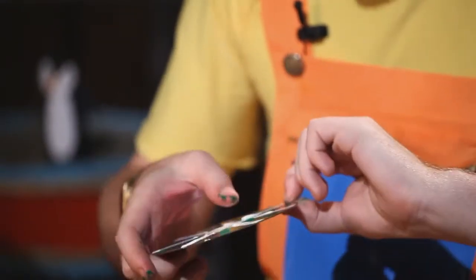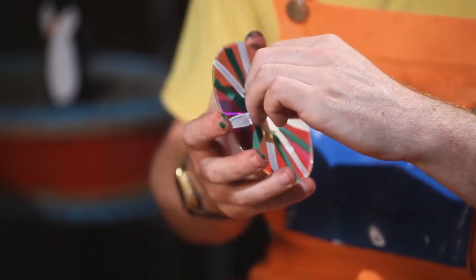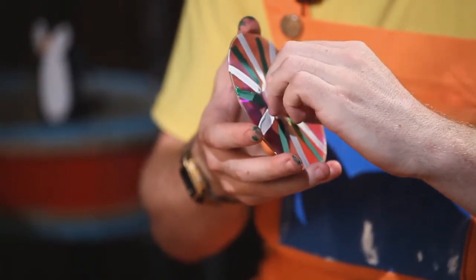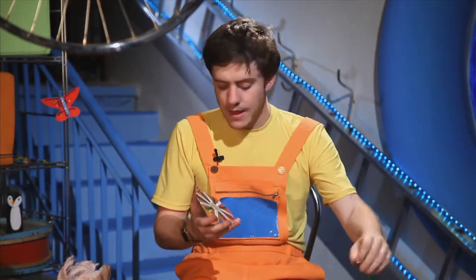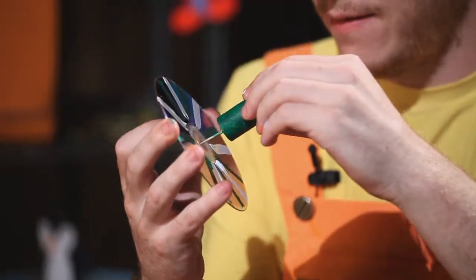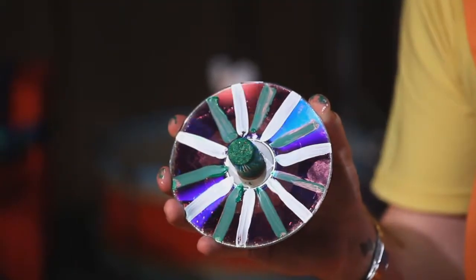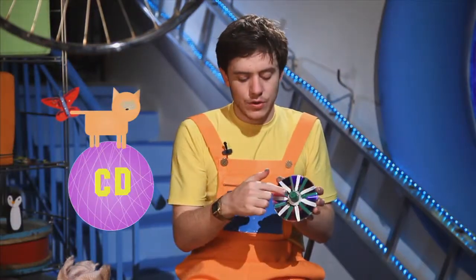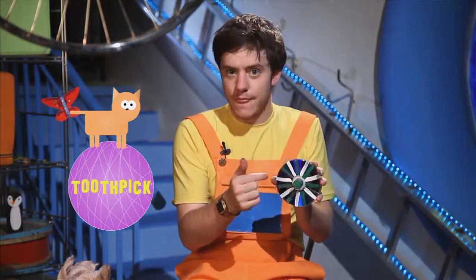Like this. Once we have put our tape here, we take our tape off again. And we put our cork in the middle, like this. So now we have the CD with cork and the toothpick in the middle.